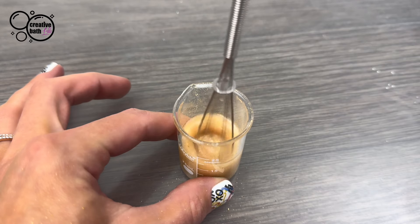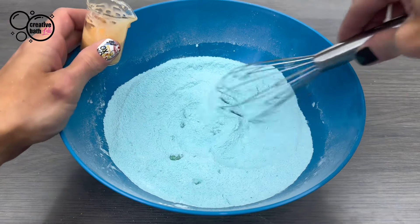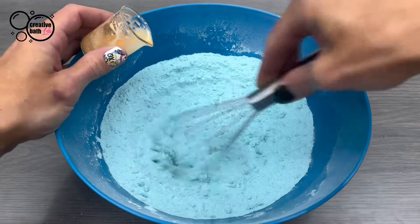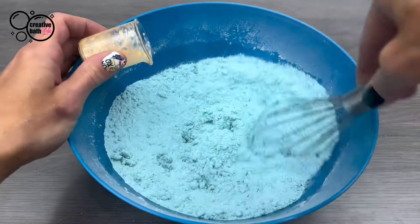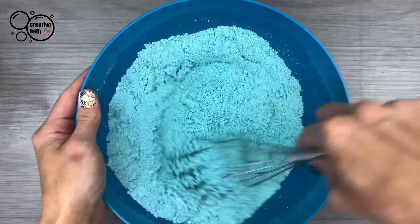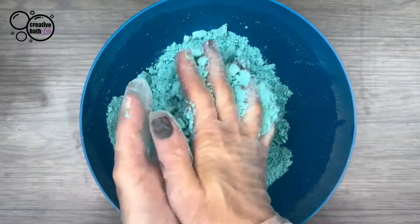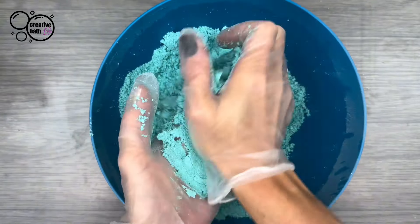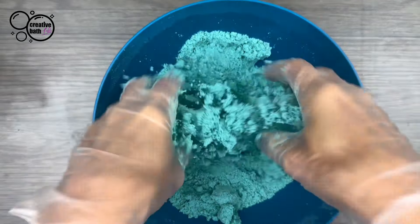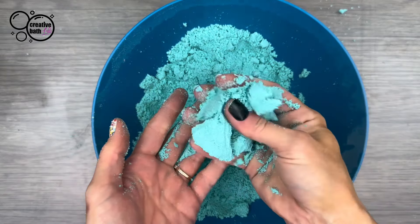Mix the wet ingredients together, then add them to the dry slowly, little by little while whisking. If you add too much too quickly, the mix will react and puff up, and that's not good. Now thoroughly mix, knead, and rub the mixture with your hands. The mixture should feel like barely wet sand and should hold together when squeezed.